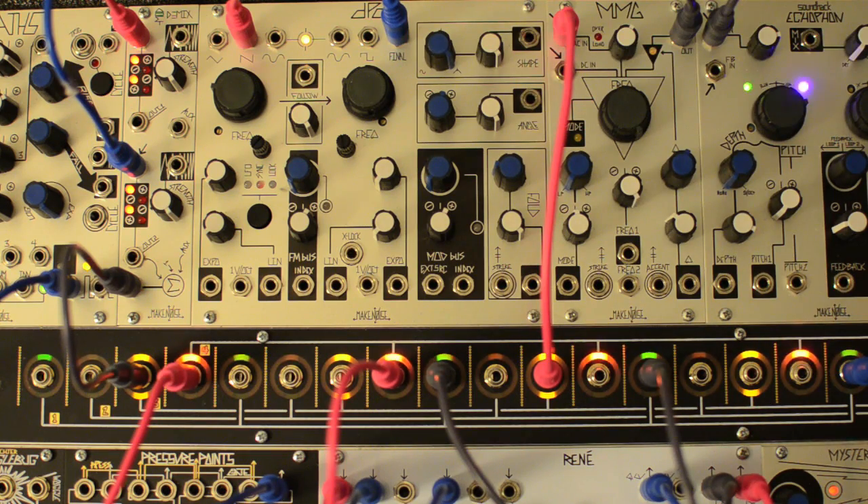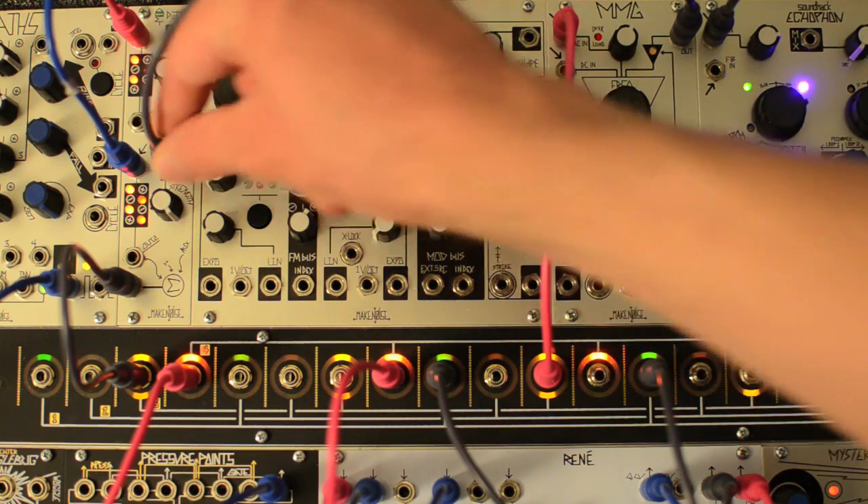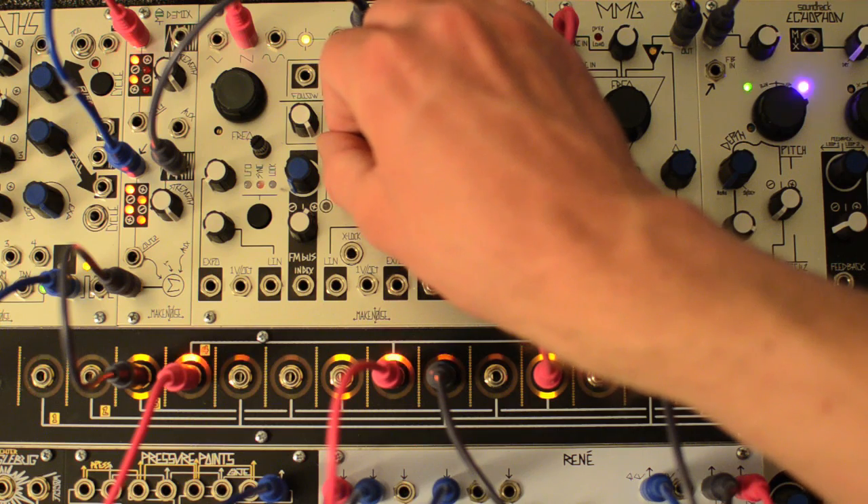Now we'll take the square wave from the same oscillator and patch it to the carrier input of this Modumix channel. Since the square wave is always at the same frequency as the oscillator core, and its shape is always either at full positive or full negative, what it's doing is inverting the waveform twice per cycle. In practice this changes the triangle wave to a sawtooth.